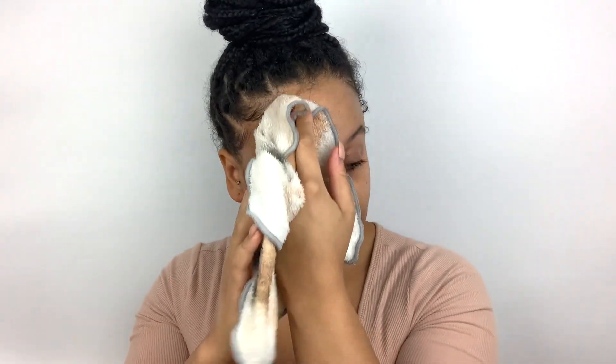What I like about using a flannel — this is an Elemis one — is that it actually feels like it's exfoliating as well because it's a little bit rough. For me personally, scrubs are too harsh on my skin, so I prefer to use something like this. So that's all off and my skin's feeling semi-clean, but we do need to go in with another cleanse.